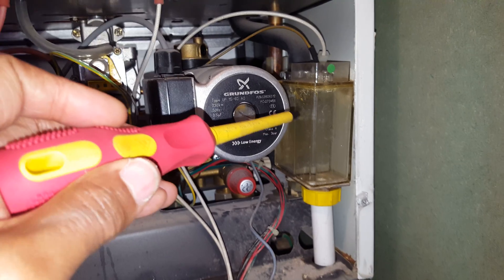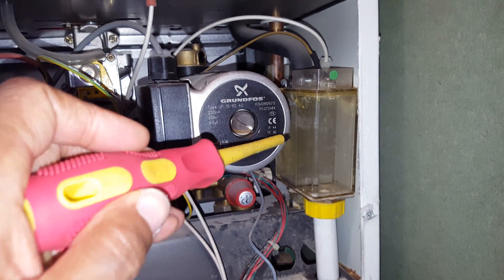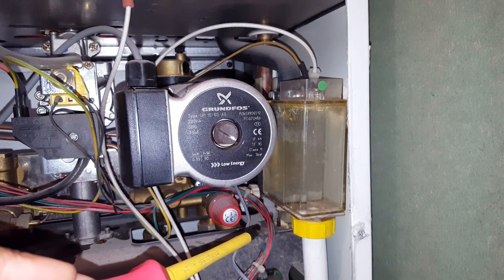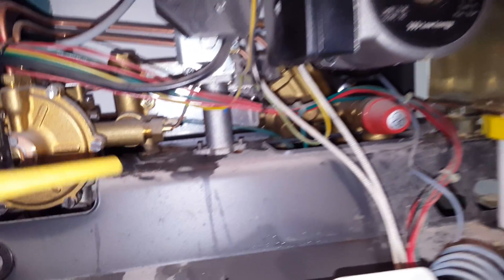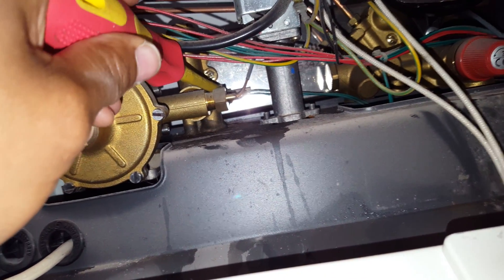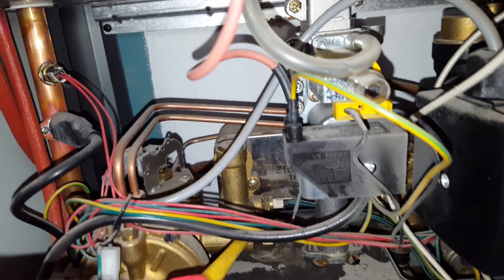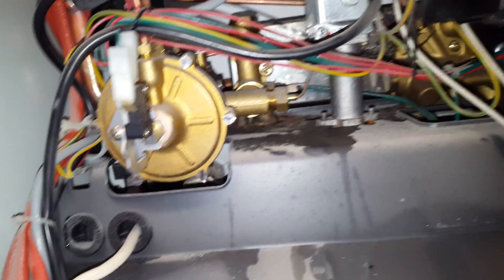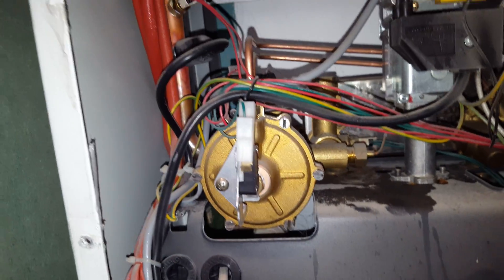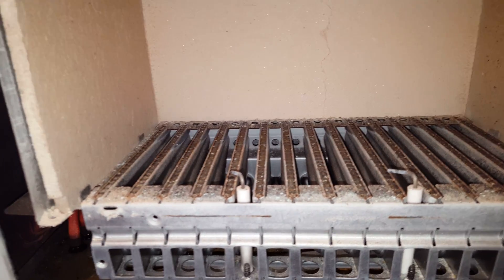The first thing we look at is the condense trap — you can see that's not in great condition. There are also leakages from the hot water sensor, which is just there at the end of the screwdriver.